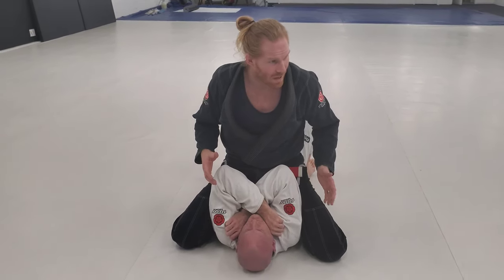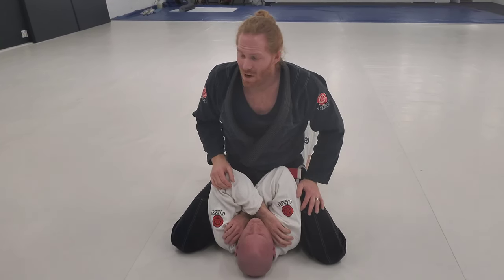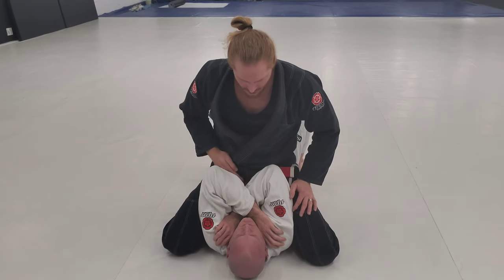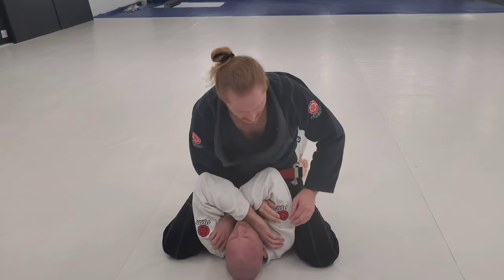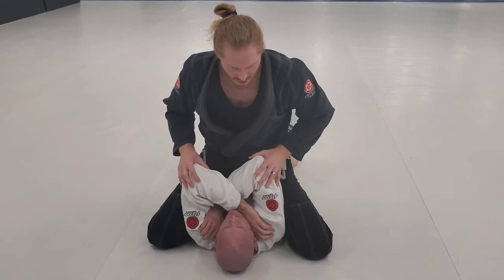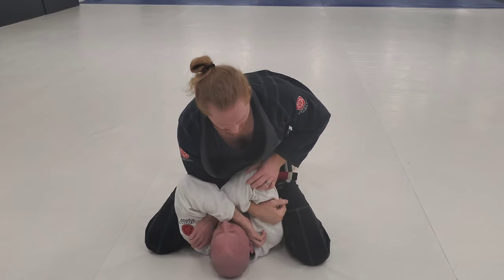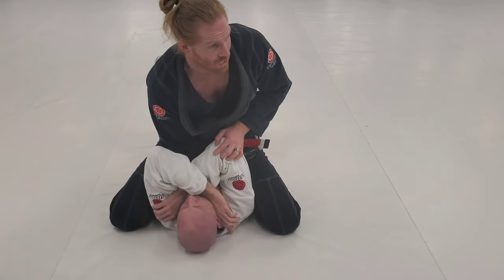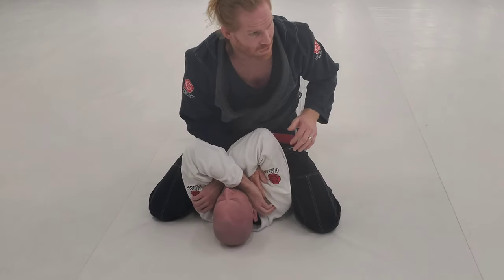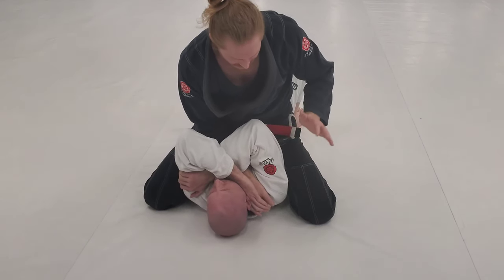He's protecting his neck really well, so I want an arm. There are two different ways people go for it - you can come in the arm this way, or this way. We're going to go with Draculino's arm lock. I'm coming in like I'm going for the collar. If you get the collar, great; if you can't get the deep collar grip, about right here is good.